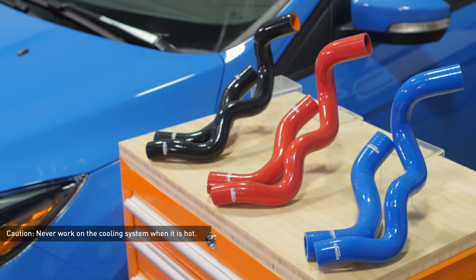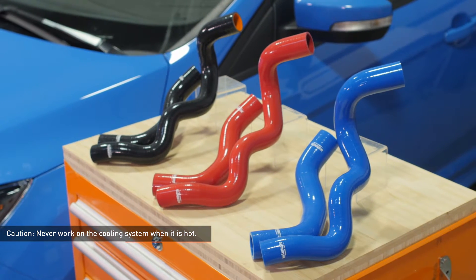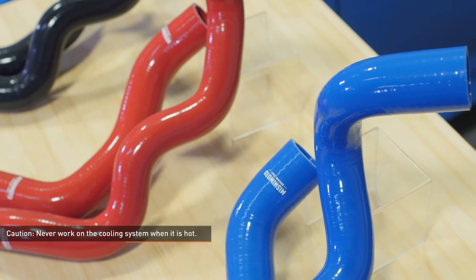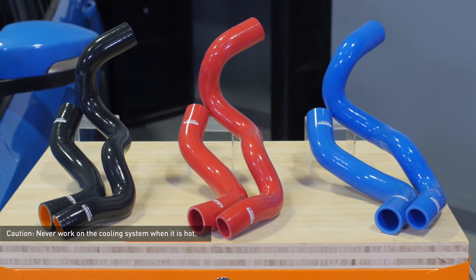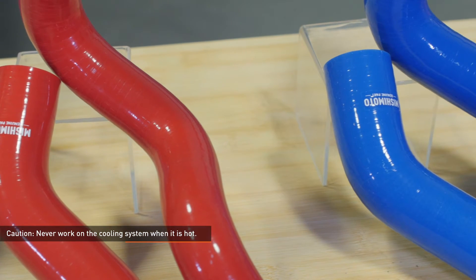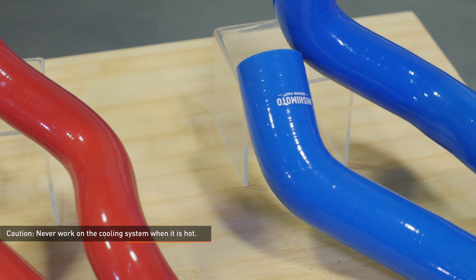CAUTION! Never work on the cooling system when it's hot. The coolant temperature in the radiator can be considerably higher than boiling and the system may be under pressure. Opening a cooling system that's hot or under pressure can result in serious injury. Always wait until the system has cooled completely before servicing it in any way.